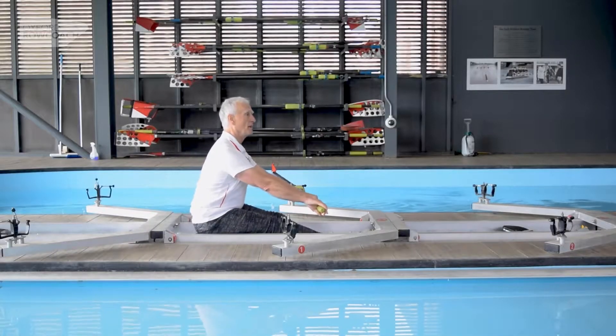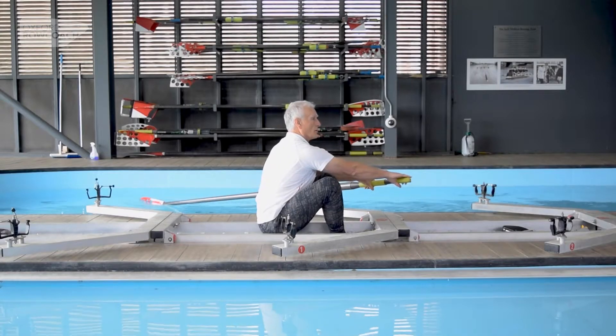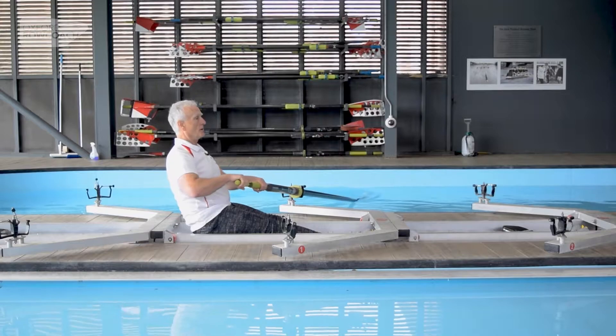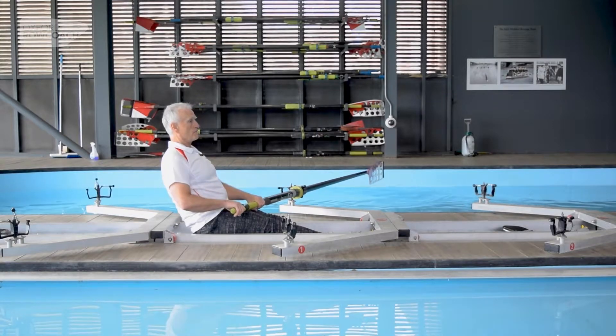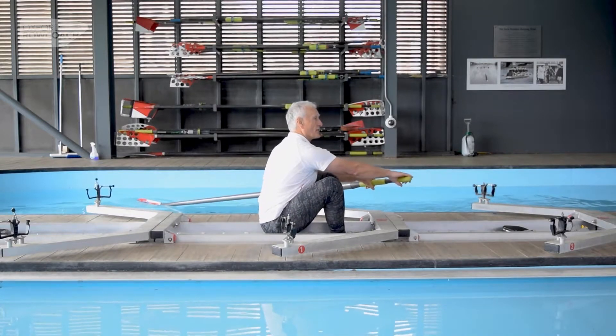Arms, body, legs — arms and place. Legs, body, arms and paint. So let's just try a few of those strokes in a continuous fashion.